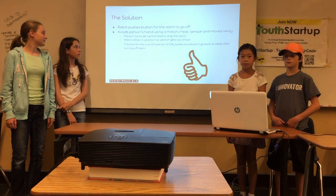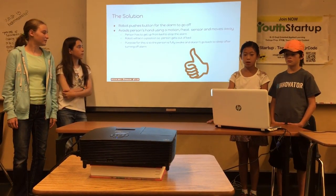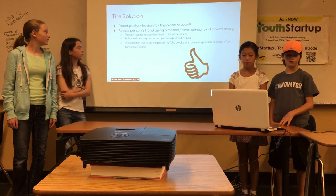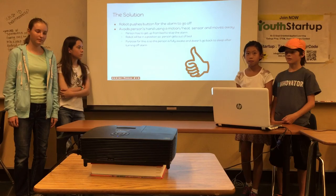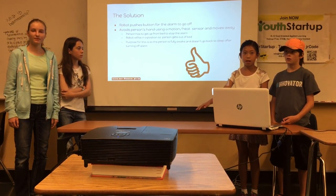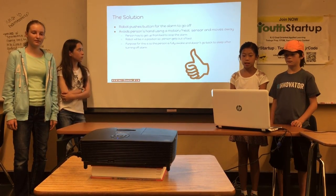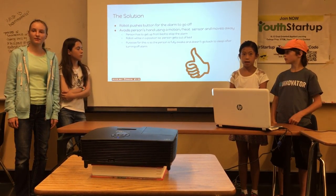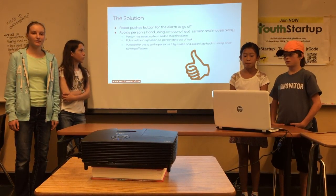There are other solutions we have come up with, like the robot can push a button for the alarm to go off. It positions itself so the person has to get up and push the button so that they're completely awake. There's also a motion sensor, and if it can detect that the person is still in bed, it moves away so the person has to get out of bed.